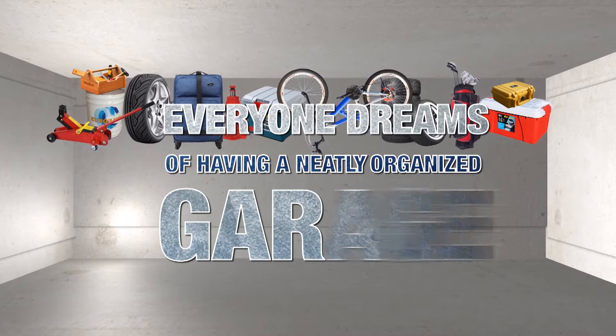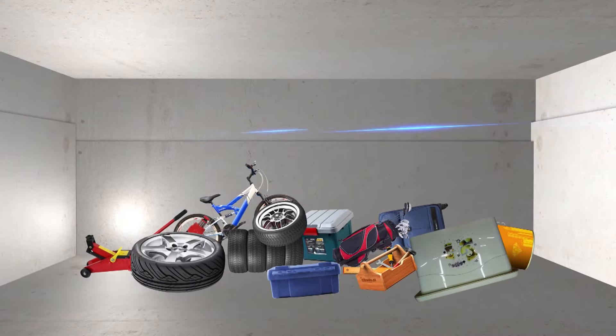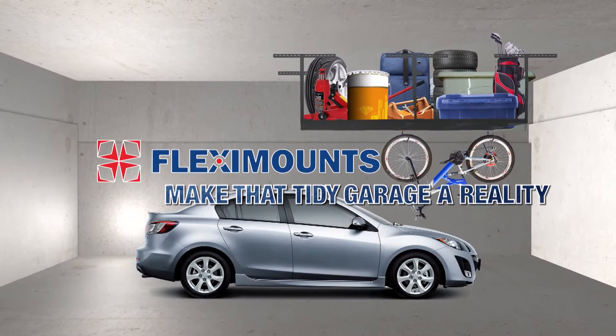Everyone dreams of having a neatly organized garage, but in reality most garages are a total disaster. Flexi Mount ceiling storage rack can help you make that tidy garage a reality by taking advantage of your unused overhead space.